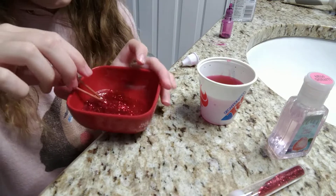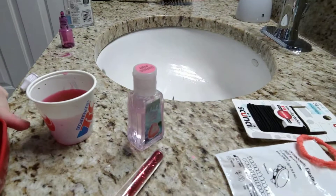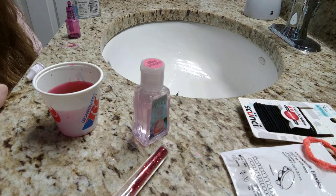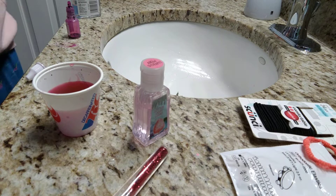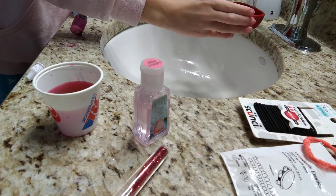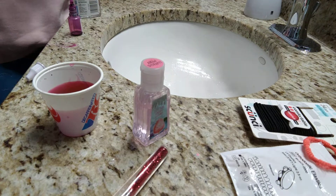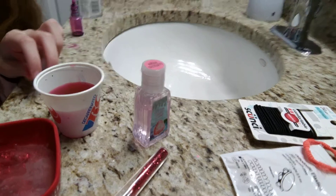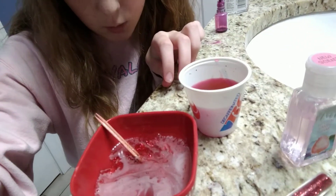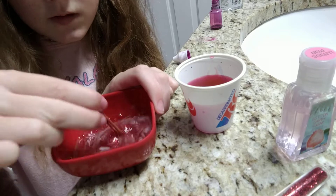You're gonna want to add a whole ton of water. Over here by my sink, we're gonna just add some water — this makes the slime bigger. Sorry if you guys hear weird noises, and you're just gonna mix this in.